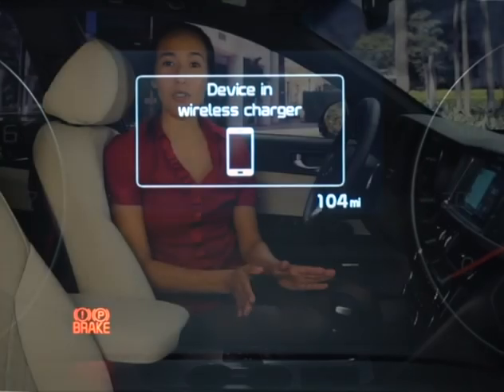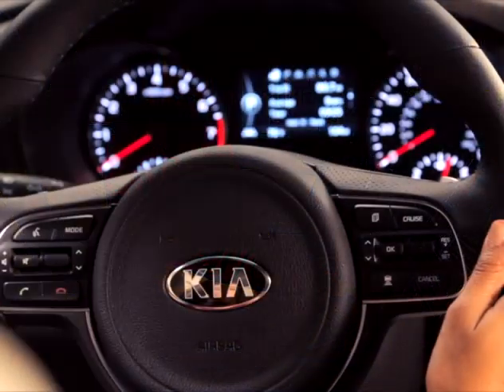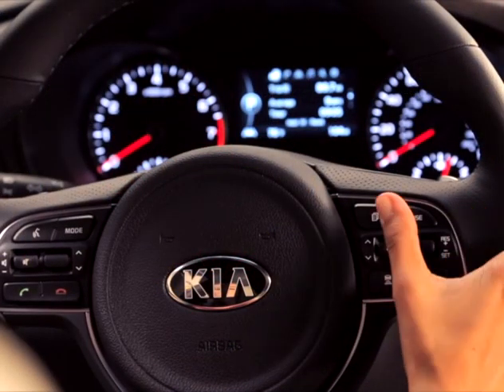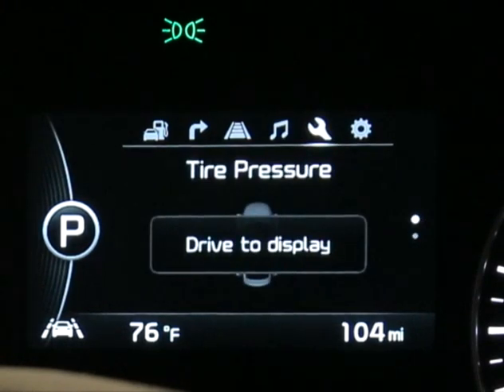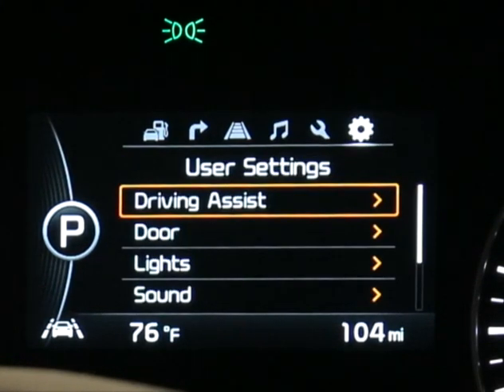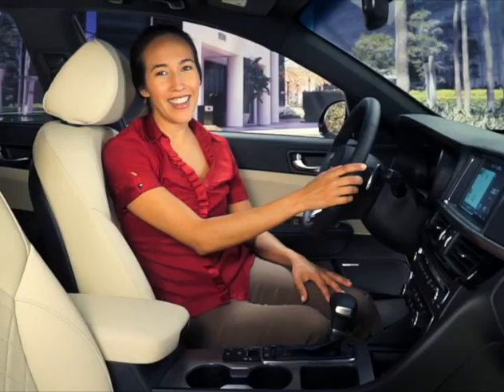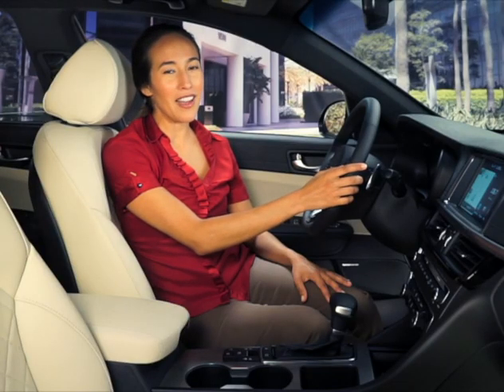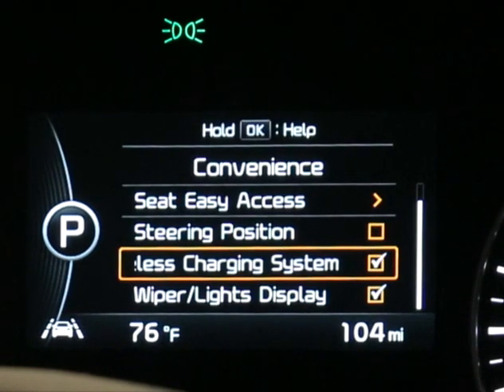You can turn the wireless smartphone charging feature on or off using the LCD instrument cluster display. Press the instrument cluster mode button on the steering wheel until User Settings is selected. Then use the up and down arrows to scroll to and select Convenience, and again with the up and down arrows highlight Wireless Charging and press OK to turn it on or off.